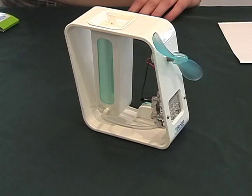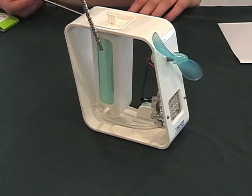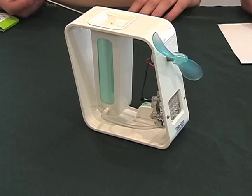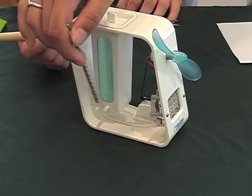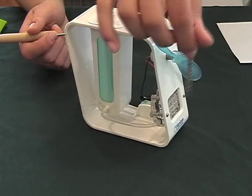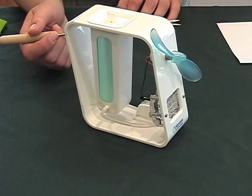This is our ethanol fuel cell. What you see right here, this blue part, that's where the ethanol reservoir is — where we're going to put the solution. Here is the tube where the ethanol will circulate into the fuel cell, and it'll enter through the anode of the fuel cell.